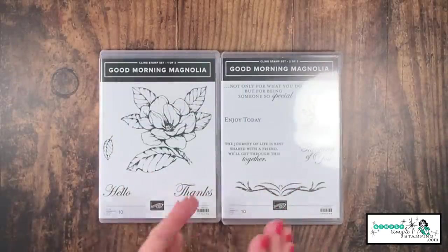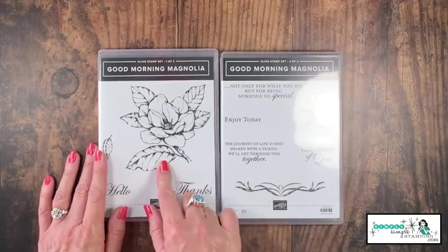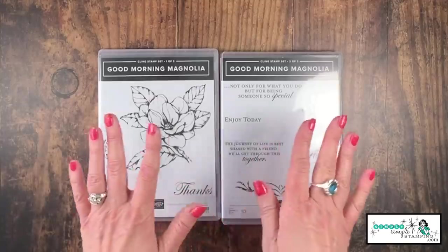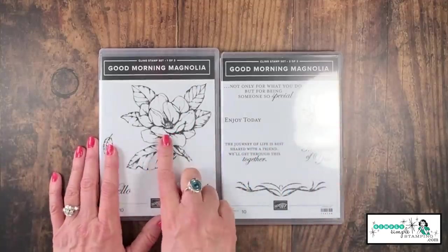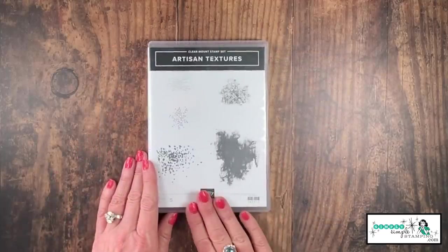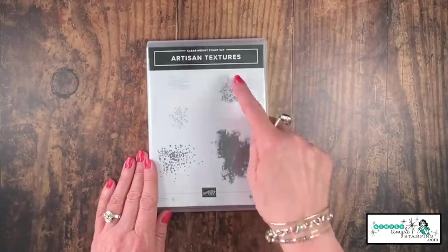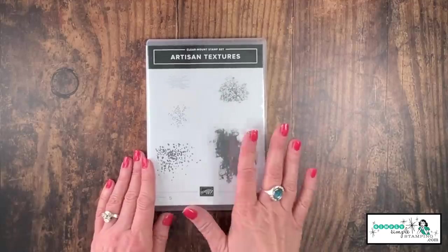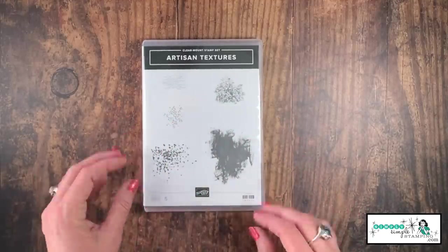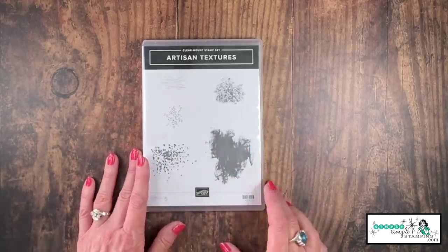The star of the show is the brand new Good Morning Magnolia stamp set. Look at that ginormous image — I love creating cards with one big image. But if you struggle and go, I just don't want to color all that, we're going to bring in the Artisan Textures stamp set to do our coloring for us, and we'll be using these two images here. This is a stamp you're going to be able to use a lot — these little backgrounds can be used so many times to color when you don't want to color.